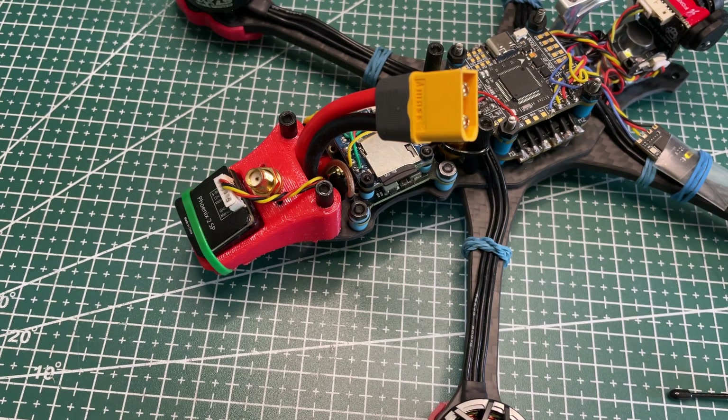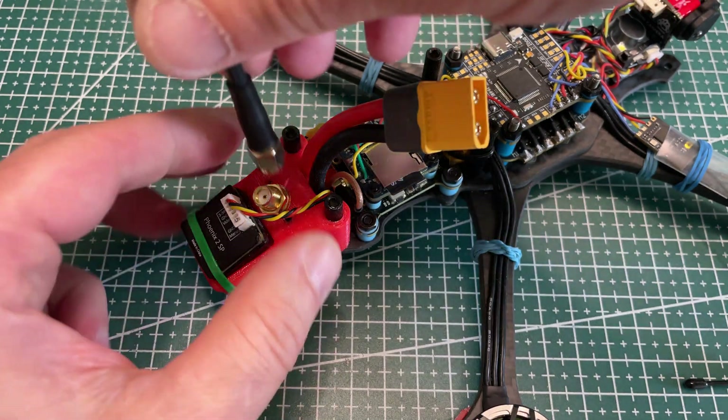Time to install the VTX antenna. I got a couple of IFlight Albatross antennas and I'm trying one on this build.